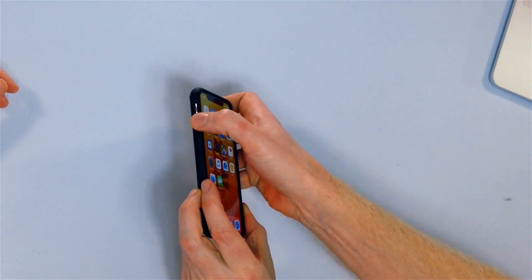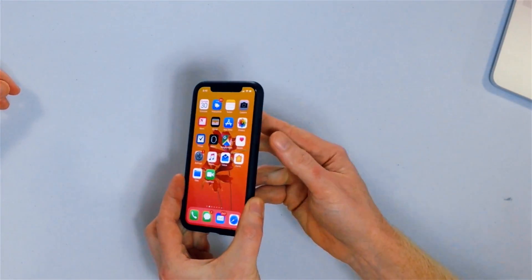We're going to involve every single button on the iPhone X for this process: the volume up button, the volume down button, and the side button.